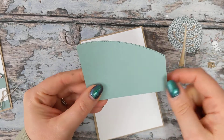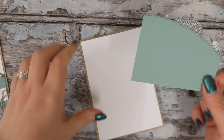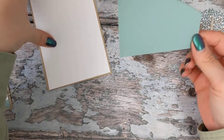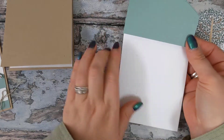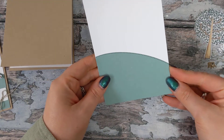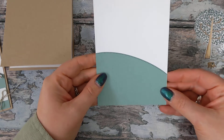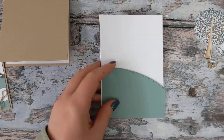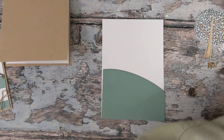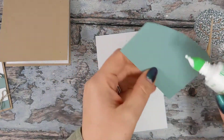We have this lovely curved shape cut with the basic borders dies from the annual catalogue. We're going to work on the front of this card with just this piece of white card to start. The first thing you're going to do is stick your hill shape to your piece of white card so that it lines up nicely.